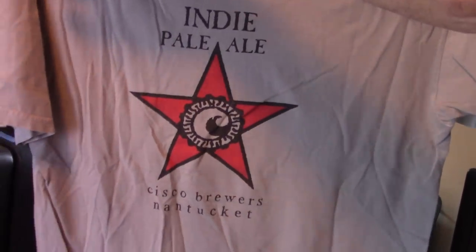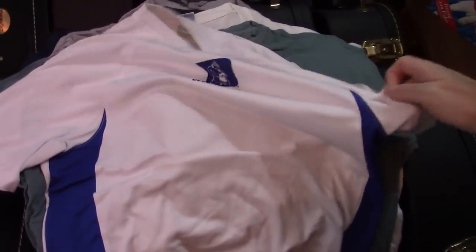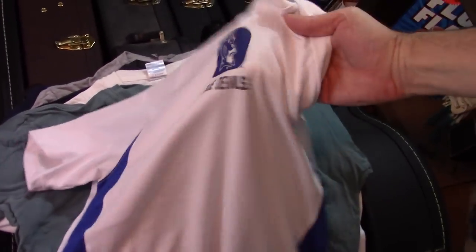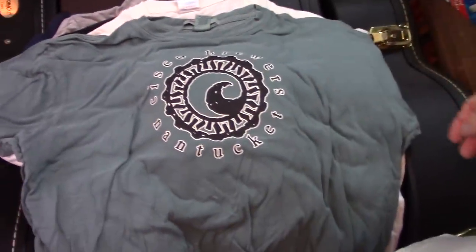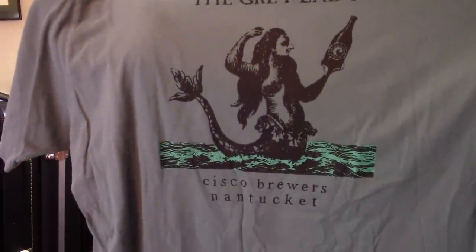That's Cisco Brewers, Nantucket. If you're ever on Nantucket, you've got to see Cisco Brewers. Of course, I don't have all of my Duke paraphernalia in here, but that's one of them. Another Cisco Brewers. How many Nantucket shirts have you got?